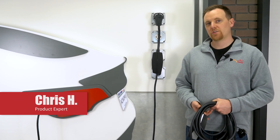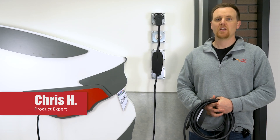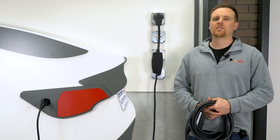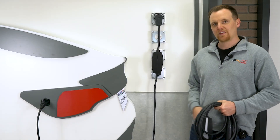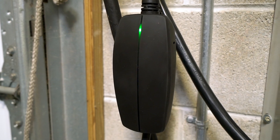Have you heard about Tesla's brand new Generation 3 mobile connector, also called the Gen 3 mobile charger? This portable charger just dropped with the Cybertruck Foundation series. It replaces the old Gen 2 mobile connector and comes in a fresh new look — basically just a mini Tesla wall connector with a slim green LED strip on its body.